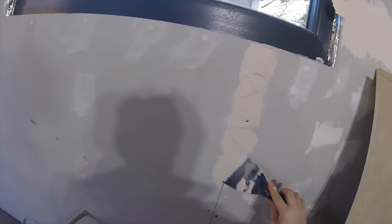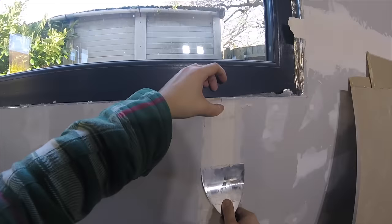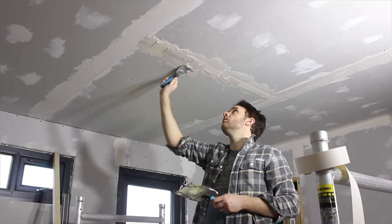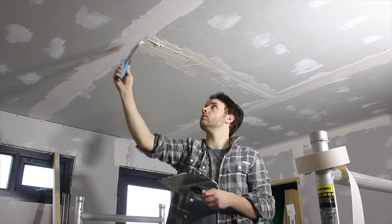Butt joints where there are no tapered edges are a bit trickier as the first layer will need to bulge out a little bit from the wall. The process is the same though, but to minimise the depth of the bulge we have less compound to work with. Doing these on the ceiling is identical but with the risk of getting plaster on your face, which definitely did happen once or twice.